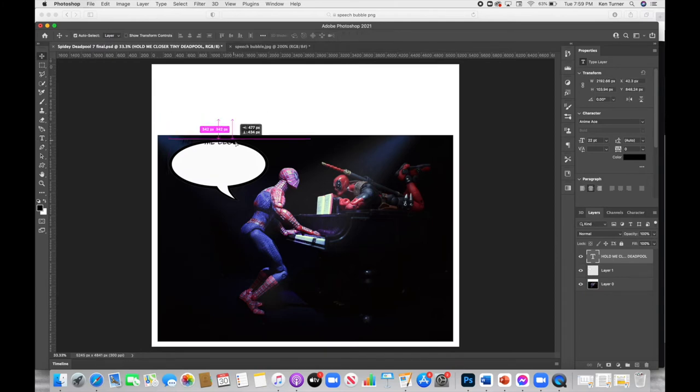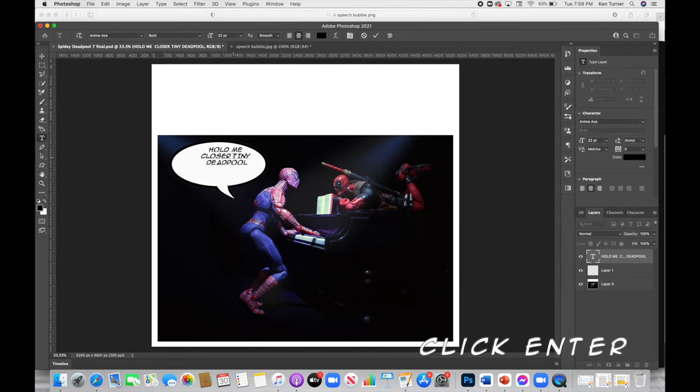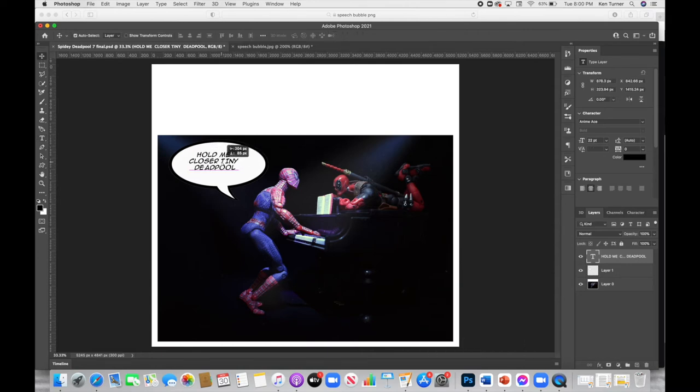I'm going to bring it down and put it on my speech bubble, spacing it out right about where I want it. I'll go back into my text and make a couple of changes — dropping the size so it fits a little better, and making sure it is center aligned. You'll find paragraph alignment options in your paragraphs panel — align right, align left, but I want it center aligned. It's still a little too small so I'll drag the text size up to make it a little bigger.